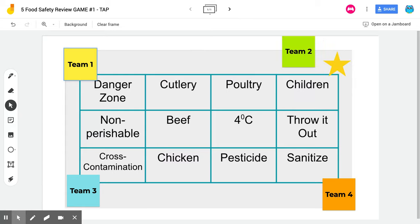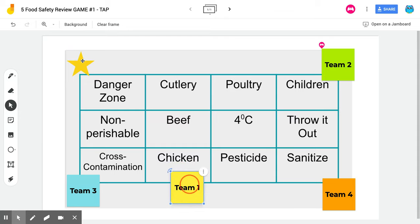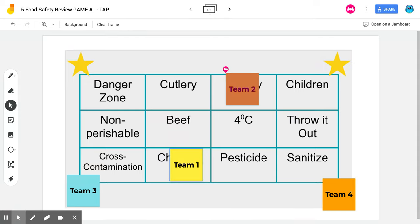When we're ready to play, everyone starts on the star. I have a volunteer here who will stay on the star. I would ask a question like 'Where can salmonella be found?' and they would slide their sticky note to the appropriate answer. In this case, chicken or poultry would be correct. It's about how fast they get there, so it's a bit of a race.